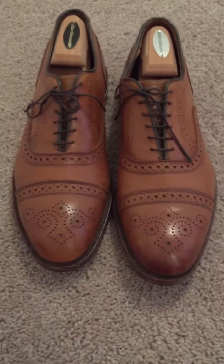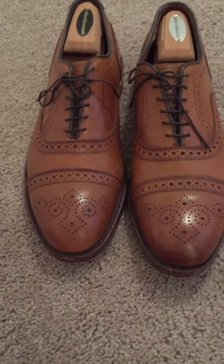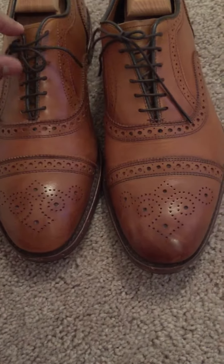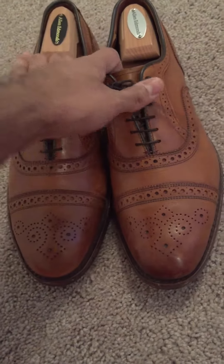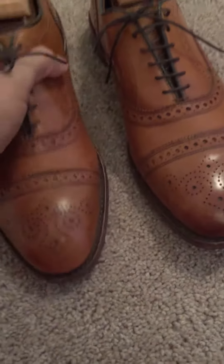Doing a review on the Allen Edmonds Strand in Walnut. I bought these shoes approximately one and a half years ago and I have them in my daily rotation. I wear them probably at least once to twice a week. They've held up extremely well.